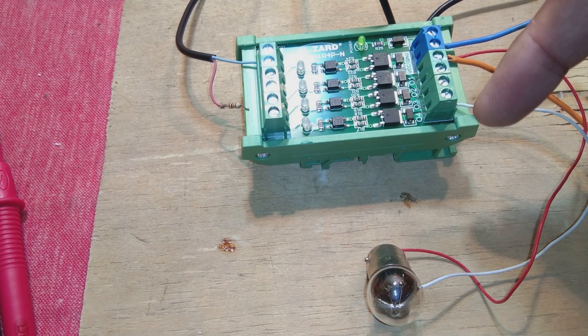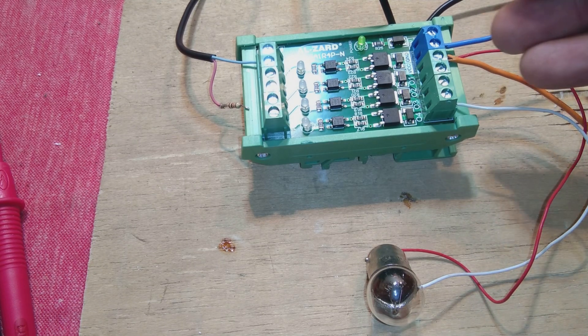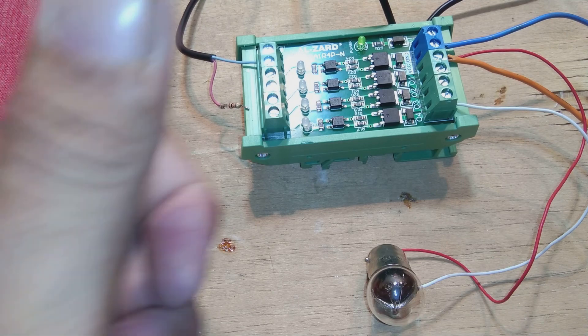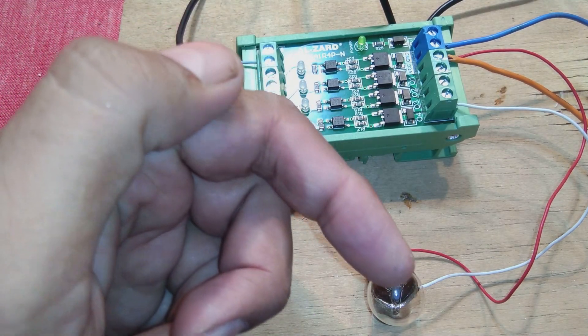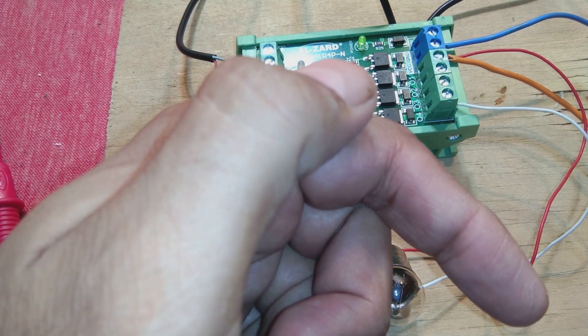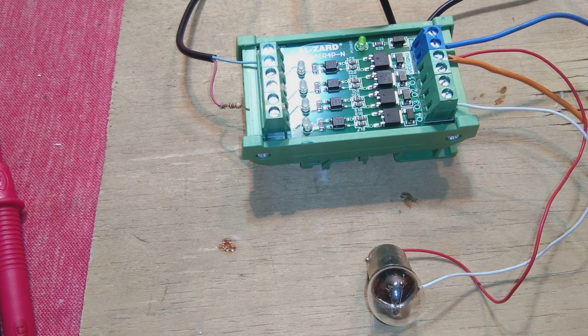This is a nice module suitable for use with PLCs in industrial applications. Keep in mind this is a digital module, not analog — I will bring a review of analog optical isolators in the future. All four input and four output channels work perfectly as demonstrated. IC Station products are reliable, good quality, and low cost.